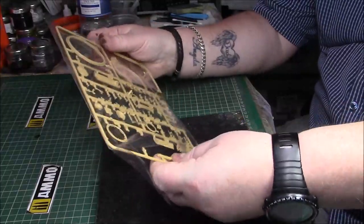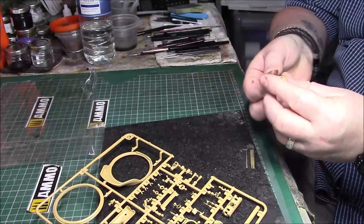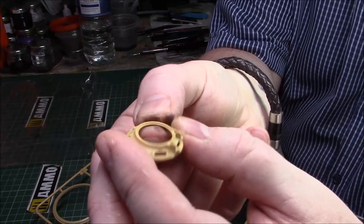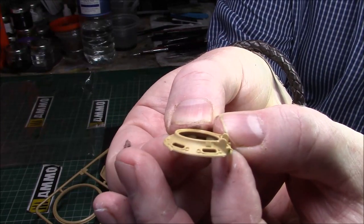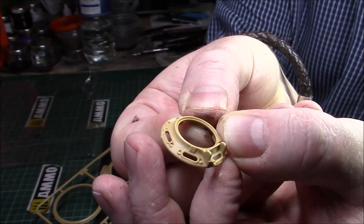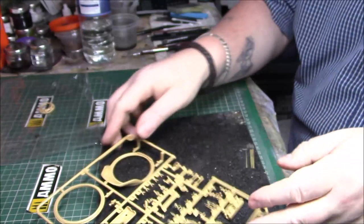Let's have a look at this next sprue. There's some nice detail here - I'll show you that first while we've got it out. The detail on that is really, really quite nice. You have clear parts to go in there, nicely detailed again. On one side it appears to be a one-piece slide-moulded barrel.